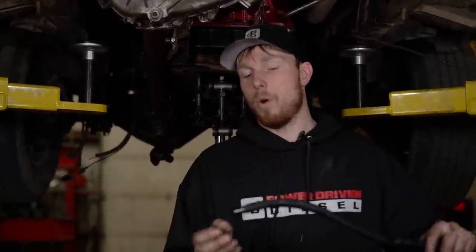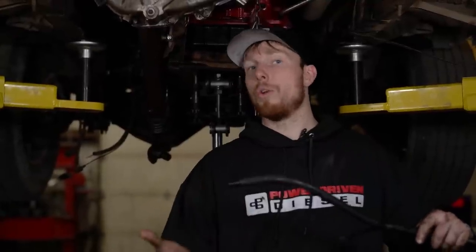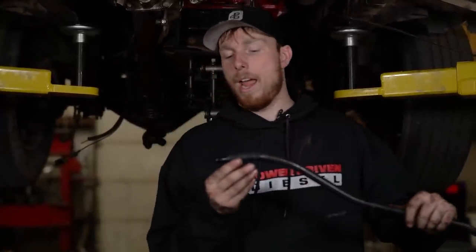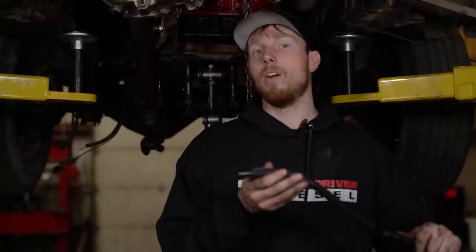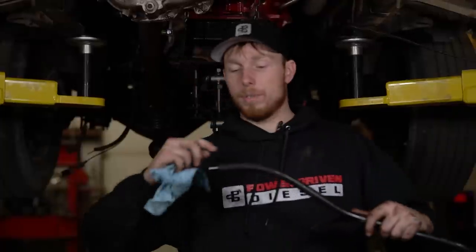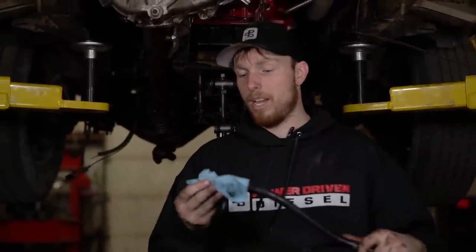A couple things to note with the dipsticks on these trucks — there are two main styles. One has a groove in the dipstick that uses an O-ring to seal; the other uses a grommet like this one. If you have the grommet style, just put a little bit of grease or oil on it and it will seal just fine. If you've got the O-ring style, it can be problematic, so coat it with RTV sealant and shove it down in there. Make sure you're lathered up nicely, otherwise you'll probably have leakage issues down the road.